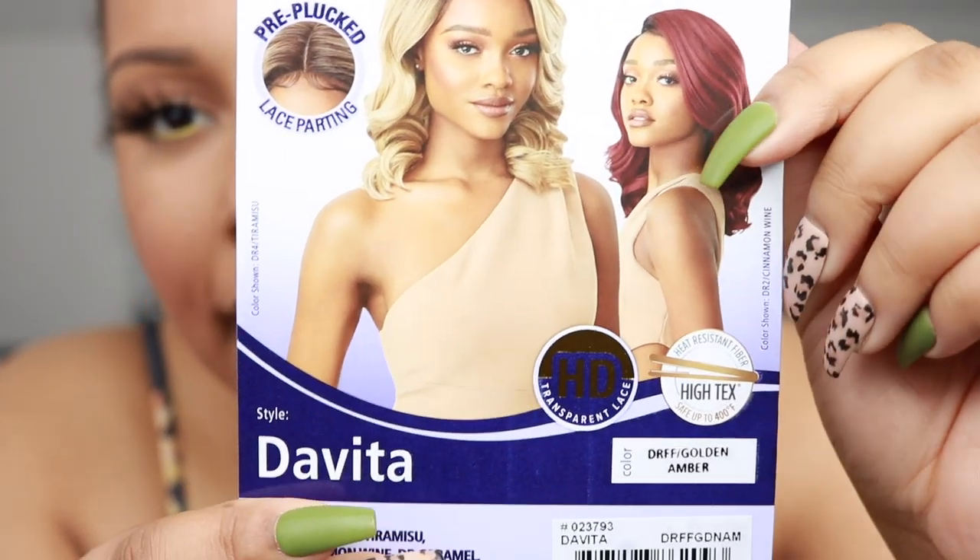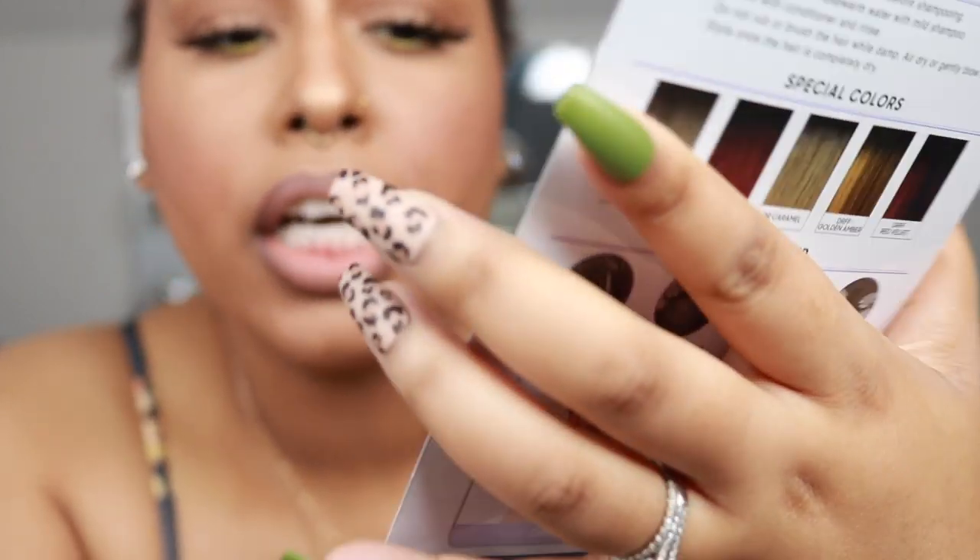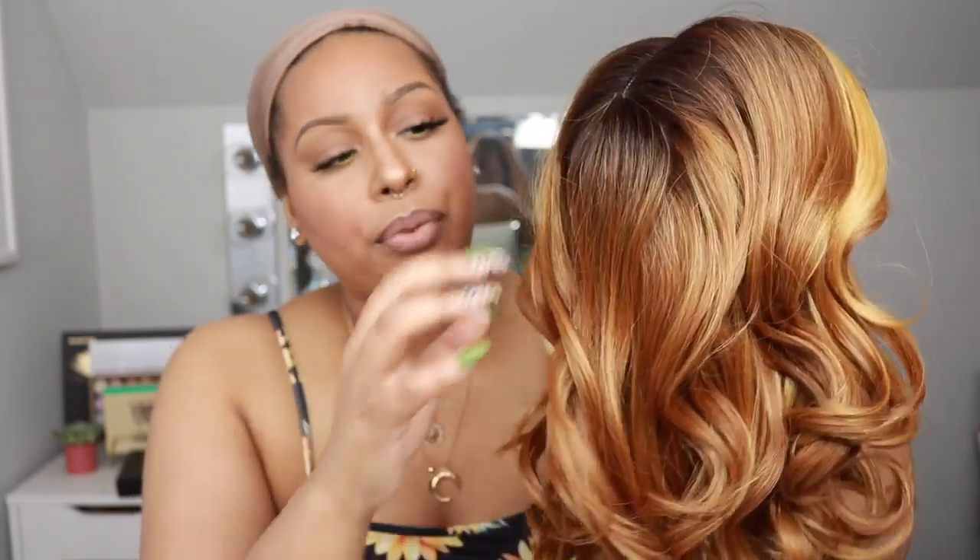Hey guys, welcome back to my channel, it's Britney. Today's wig I'm gonna be showing you is Outre's Devita, and I have Devita in the color DRFF Golden Amber. On the stock card it says it has HD transparent lace, natural baby hairs, it's pre-plucked, a five-inch Swiss lace L-part, and it is curling iron safe up to 400 degrees. This is a simple lace part and this is what the color looks like.